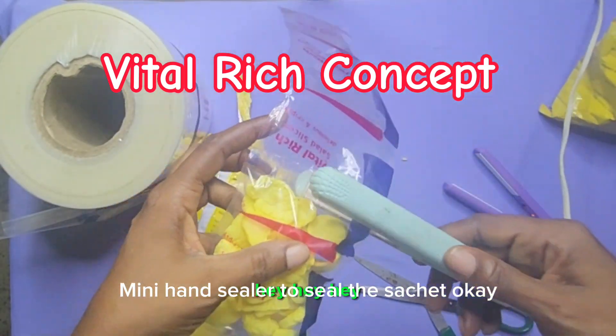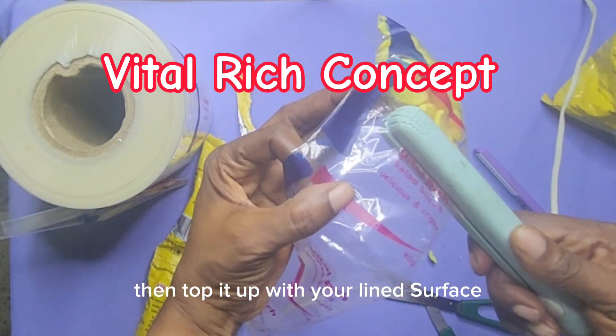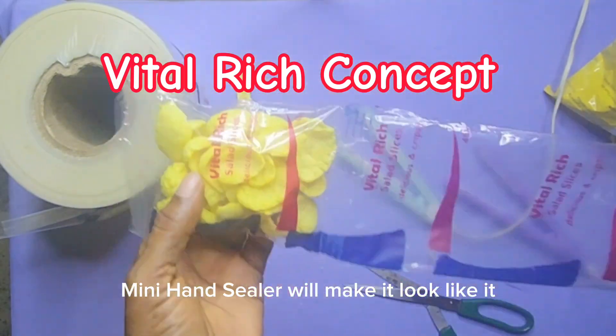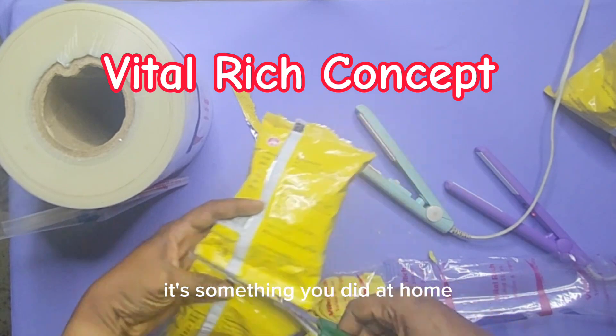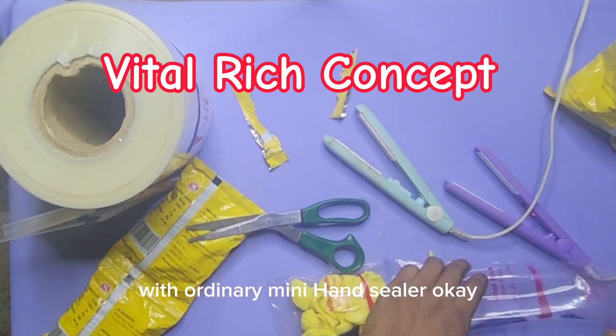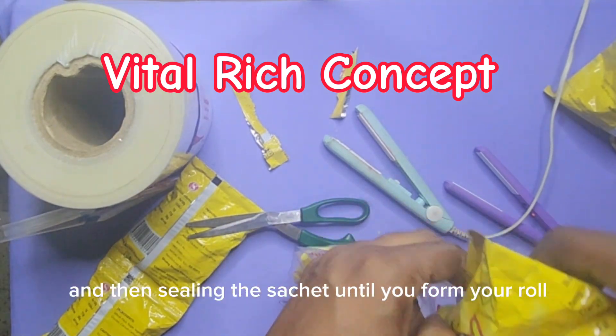After adding your product, use your smooth surface mini hand sealer to seal the sachet, then top it up with your lined surface mini hand sealer. The lined surface mini hand sealer will make it look like you used an industrial machine to seal it — meanwhile it's something you did at home with an ordinary mini hand sealer.